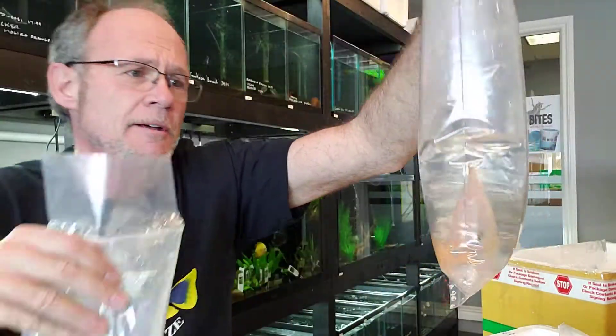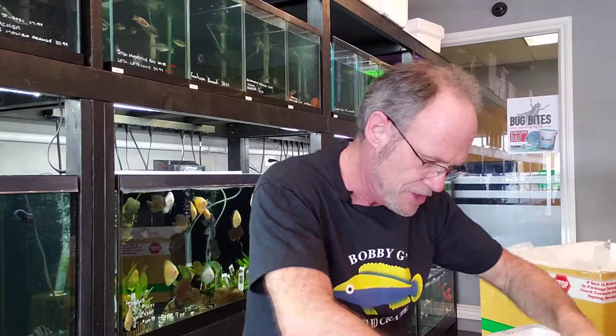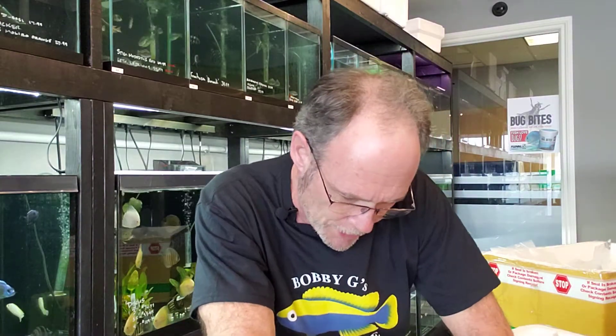They're looking good. As soon as the video's done, I'll drip acclimate all these and get them situated in their new aquarium. And then we'll quarantine them for a good few days to make sure that they're eating well.